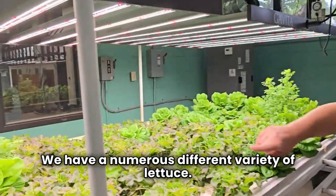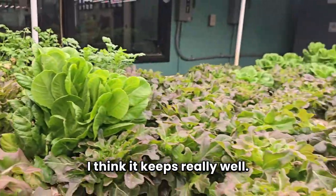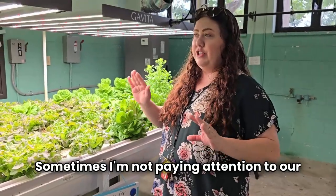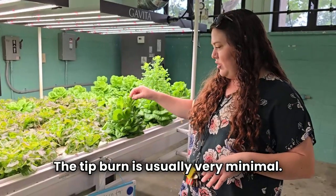We have a numerous variety of lettuce. This is probably my third or fourth that I've grown this summer. I think it keeps really well — it doesn't get super tall. It's kind of easy to see over the course. Sometimes I'm not paying attention too long to a light setting and adjusting it as needed, but the tip burn is usually very normal.